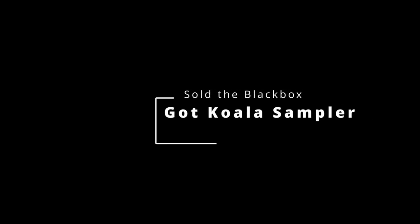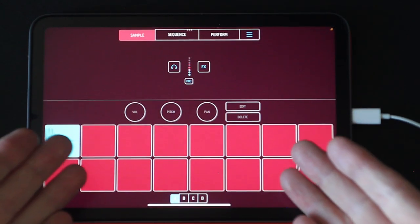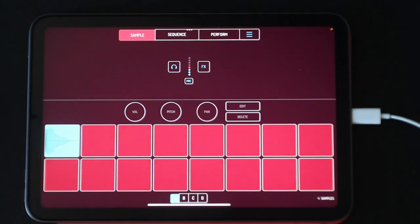Hey everybody, today I wanted to tell a little story about why I sold my 1010 Music Black Box for the Koala Sampler — which you can run on any iPhone, iPad, or Android device.